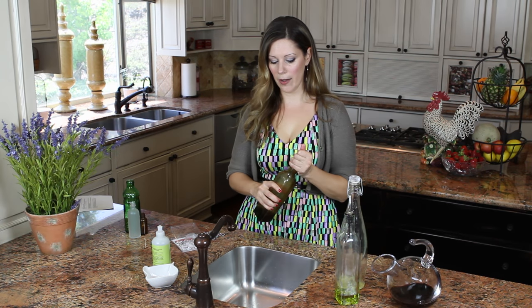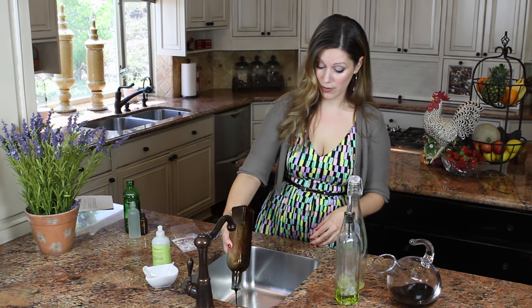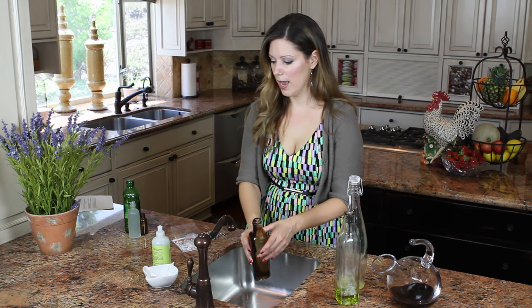We all have these vinegar bottles which we love. This is a mixture of vinegar and oil, so it's quite thick. I'm just gonna pour the excess down the drain — see how thick that is.